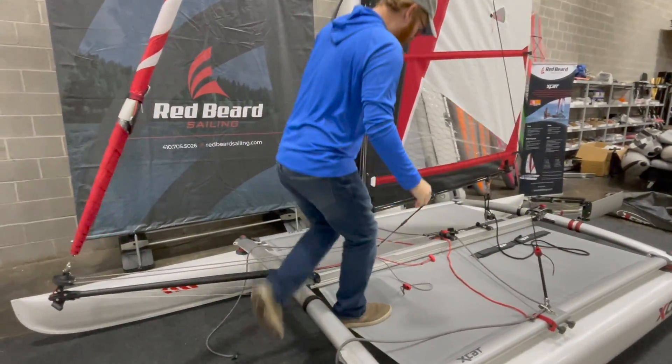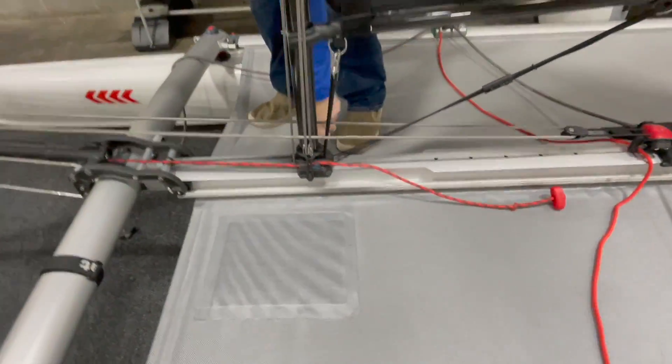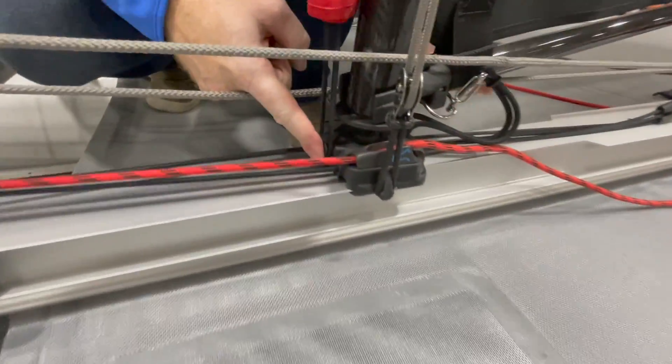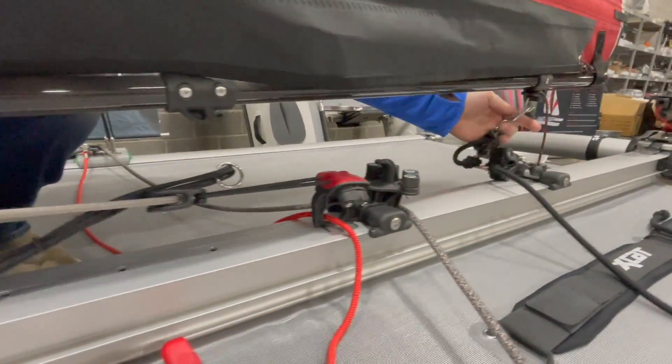Next, we're going to do the mainsail. It'll be similar to our setup. We're going to un-cleat this and hook this bungee onto this horn right here. This is going to give us the flexibility that we need to unhook the Cunningham, the vang, and the mainsheet.